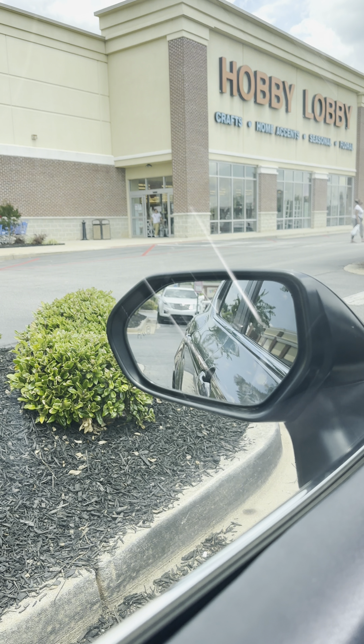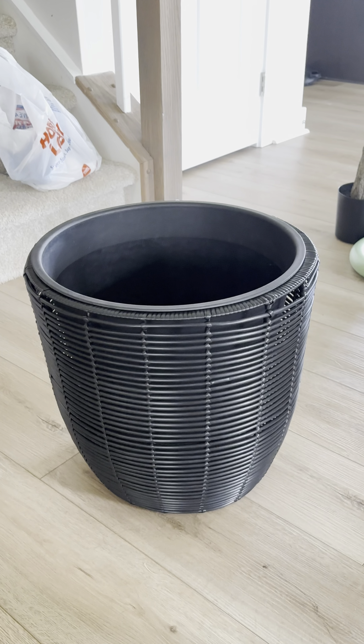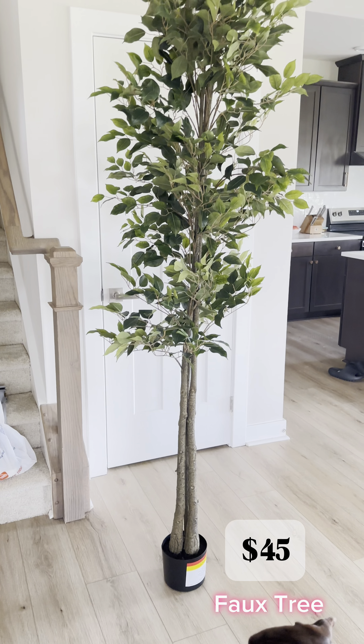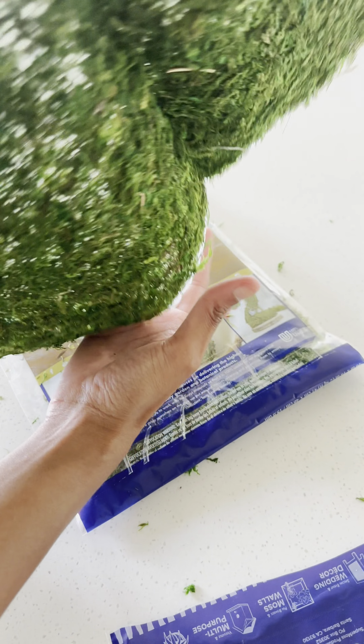So I used some of the most basic tools. I used a hot glue gun, a foam wreath, a large planter, a tree — don't ask me what kind because I don't know — and two types of sea moss.